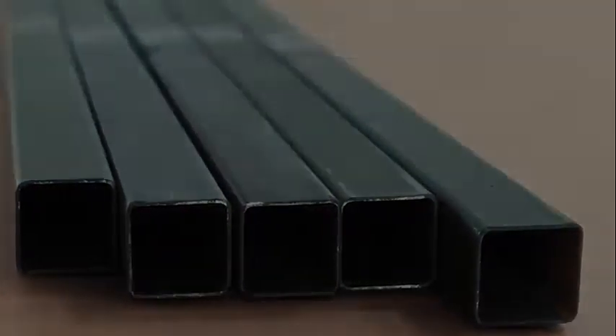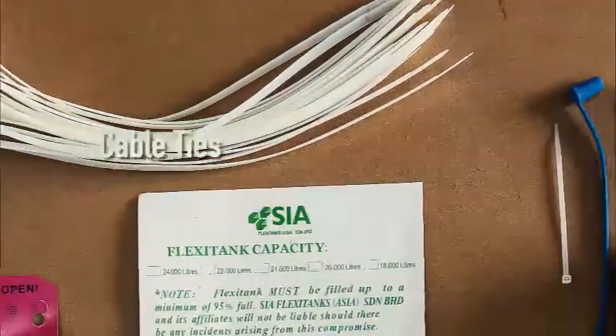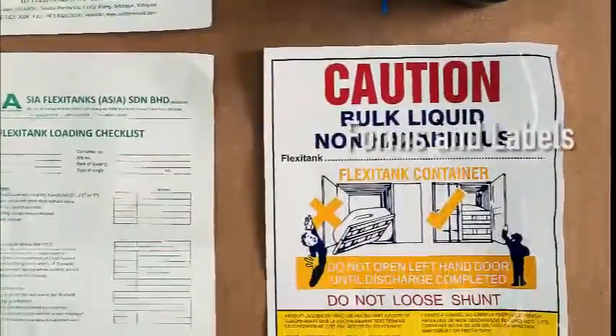Every SIA FlexiTank comes with 5 steel bars, bulkhead cardboard, door packer, and corrugated paper, along with several accessories in a kit as shown in this video.